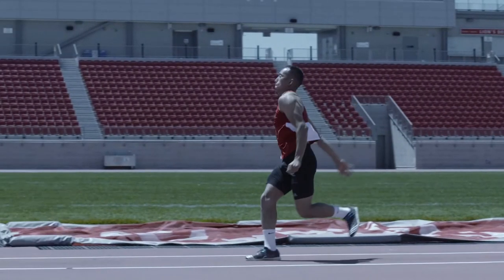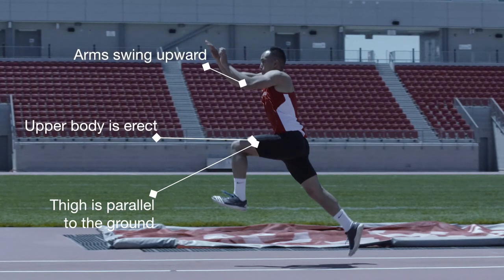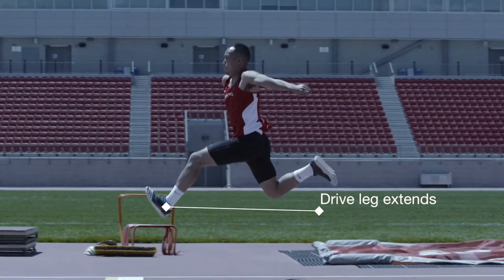In the step phase, the goal is to maintain horizontal speed, control, and balance through flight. The drive leg thigh is parallel to the ground. The upper body is erect and slightly ahead of the hips. The arms swing powerfully upward and forward. The drive leg extends with a dorsiflexed ankle for an active landing.